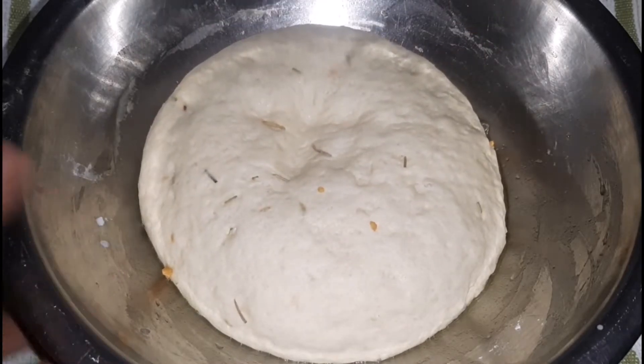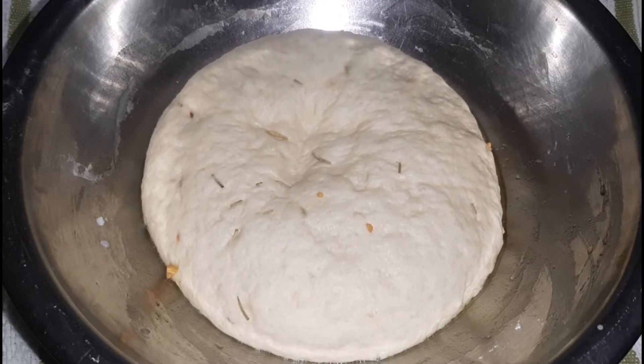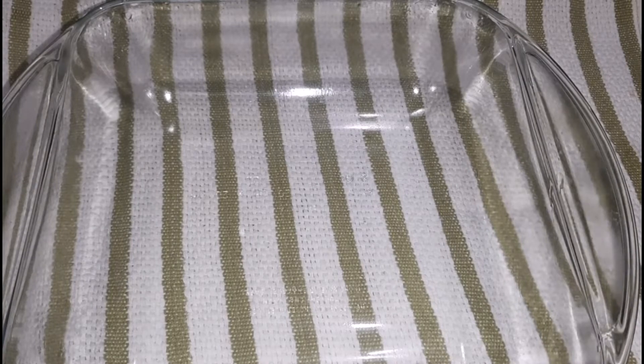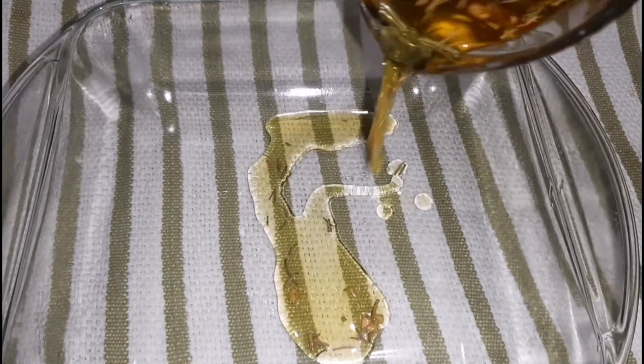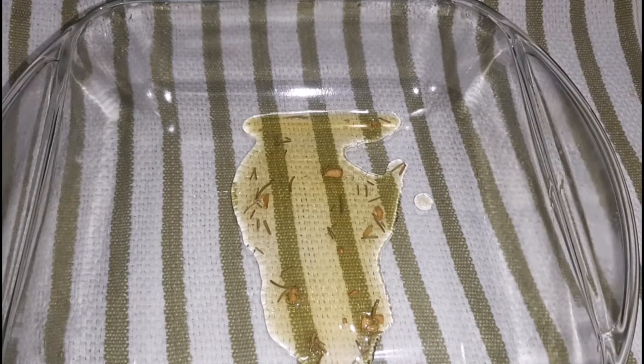Here is the baking dish. What I did was use some of that very same herb-infused oil and pour a little bit into the bottom of the dish, then simply spread it across until it's nicely coated in that wonderful smelling oil.